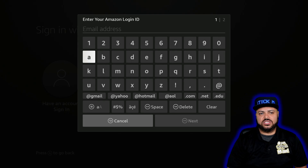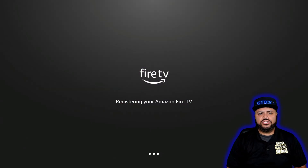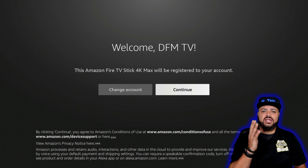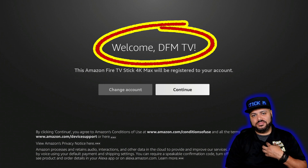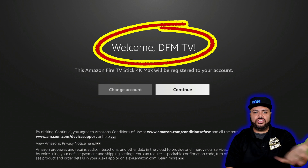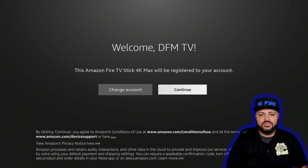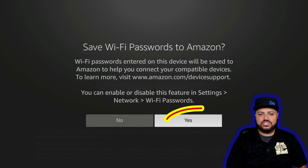Once you click next after entering your password, it says registering your Amazon TV. If everything is correct, it will say successfully registered and you'll get a welcome pop-up with your account name. Go ahead and click continue, and then it's going to ask if you want to save the password — say yes, save the password.